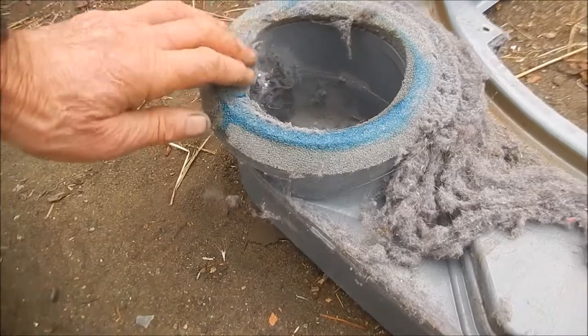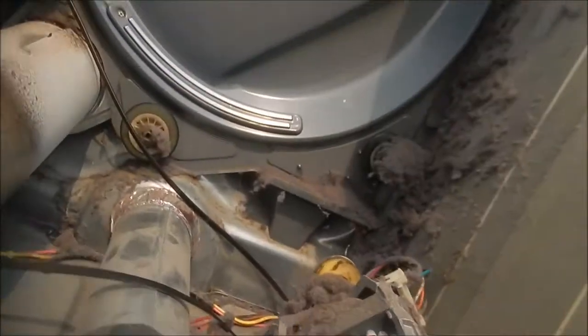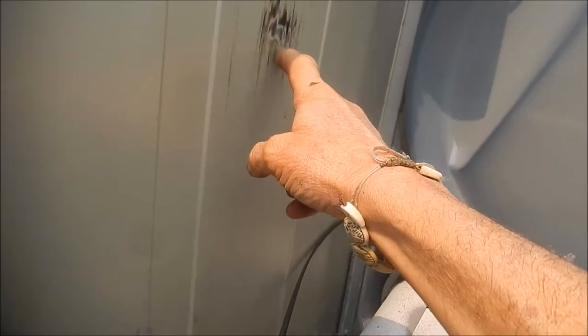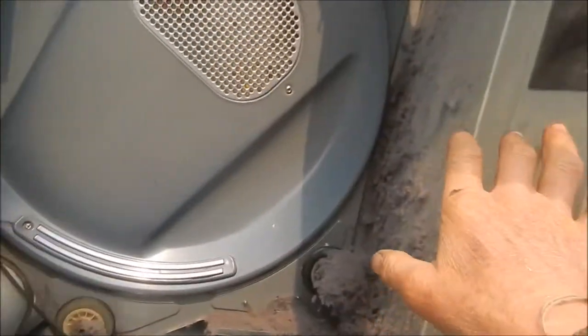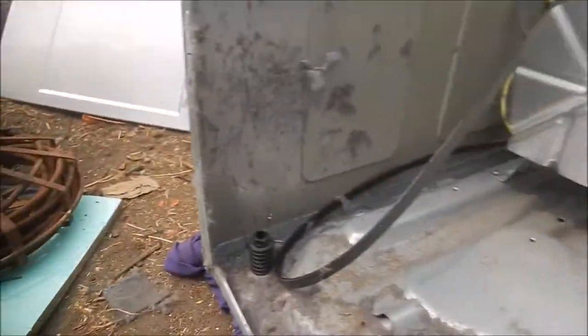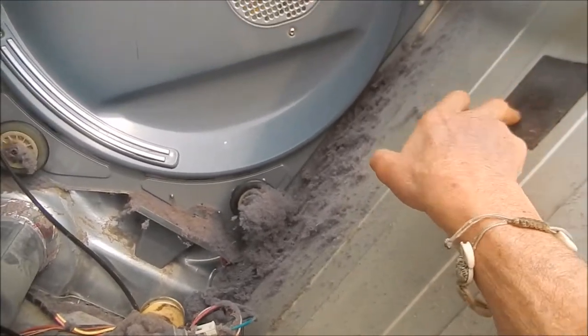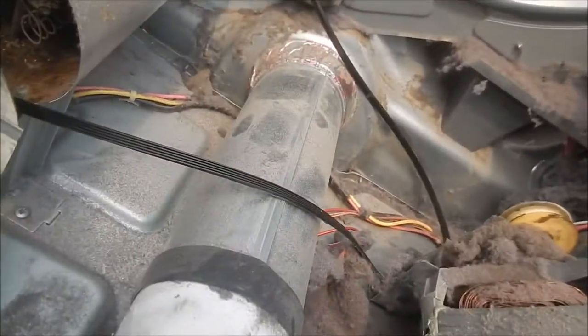It's got fabric softener or something on it. We've got a lot of lint in here. Can you see where the drum is scraped here? What happens usually, if you put stuff on top of your dryers, it may put pressure on this to bend in and scrape — you'll hear these weird noises. Or it could be that little flapper; sometimes they put them on the drum. You can see this one broke — maybe it got stuck on the drum and went around for a little while. Quite a bit of lint here.